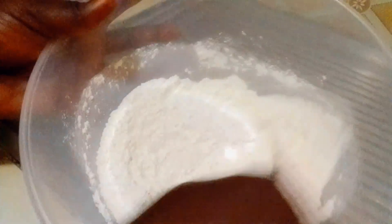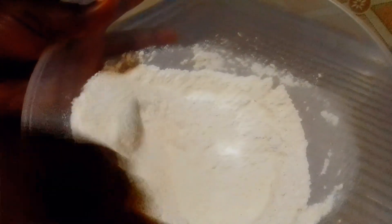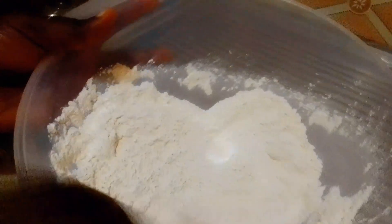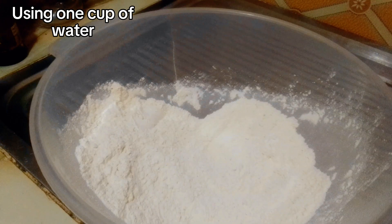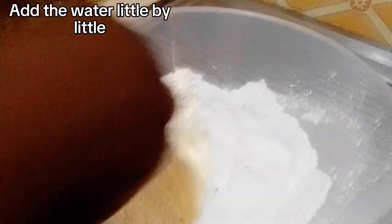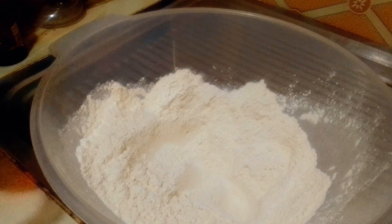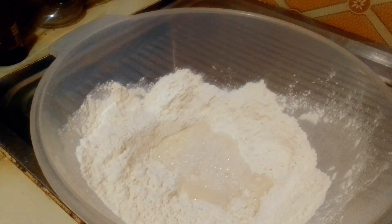Stir it well, let it come together and bind well. I'm using one cup of water but I'm not going to pour it all in at once. I'm making a hole in it and adding half of the water first, then mixing.